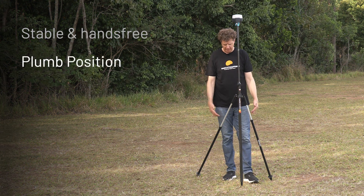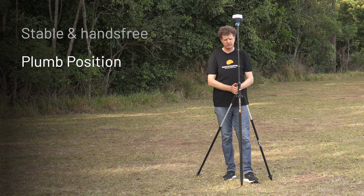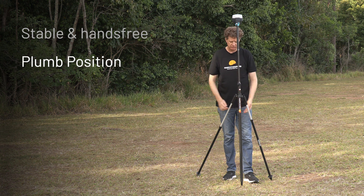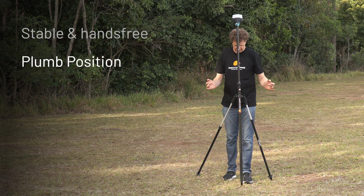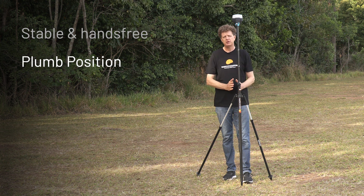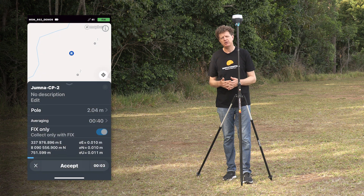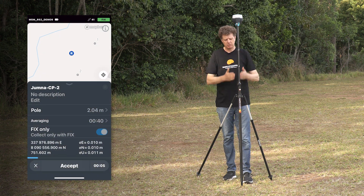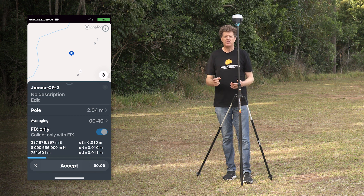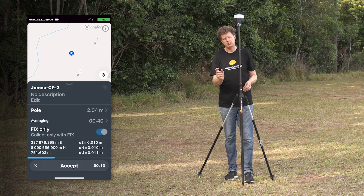The bipod also allows you to establish your GPS rover in a very plumb position — perfectly level over the point you're seeking to map. You can step away and it will stay completely stable. So if you're looking for statistical stability and want to average the position for a prolonged period of time while observing the RMS values, you can get the confidence that those residuals are acceptable.